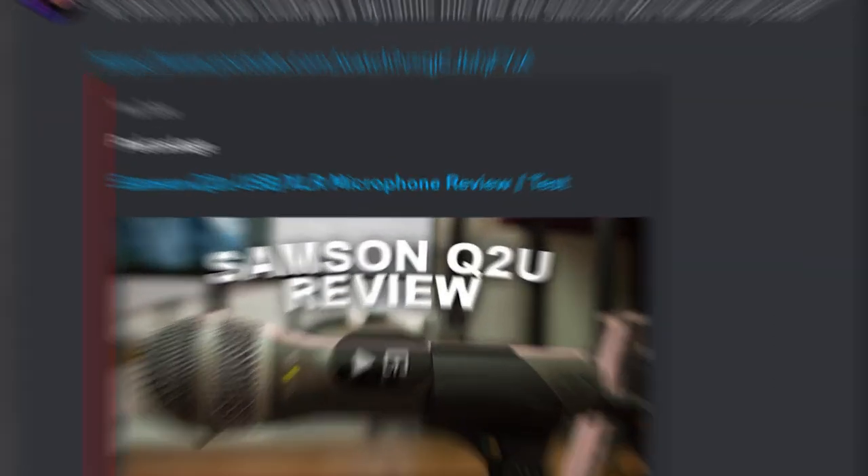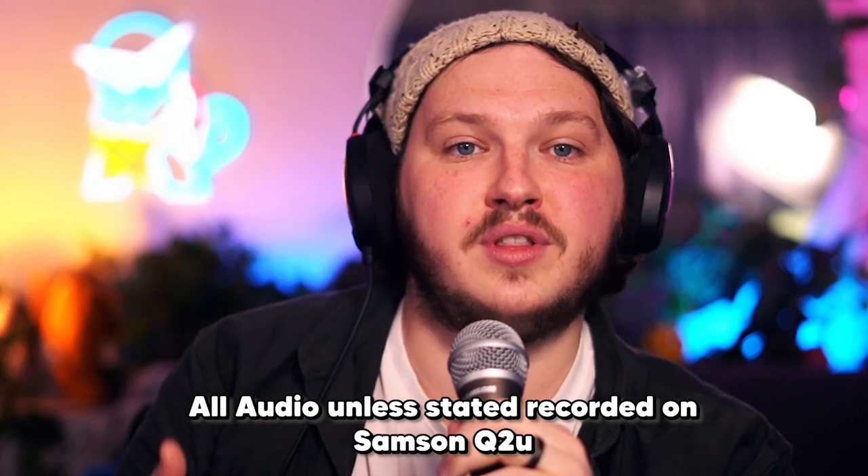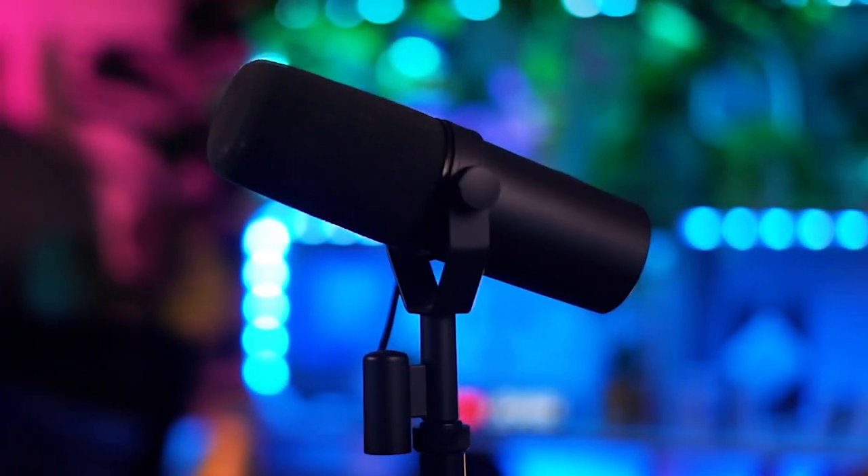This is why for the past two years I have only recommended one microphone: the Samson Q2U. Let me show you why by comparing this microphone to the $300 Rode XDM and the $800 plus setup that I used for my Shure SM7B.